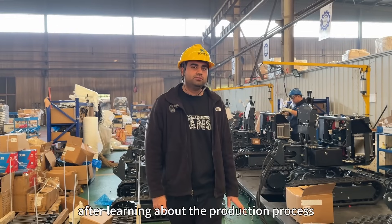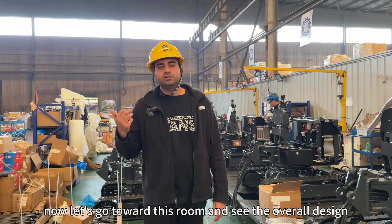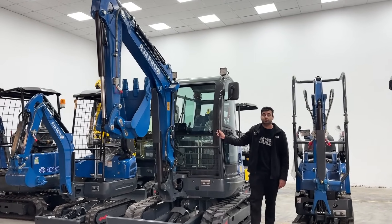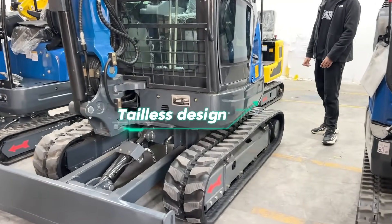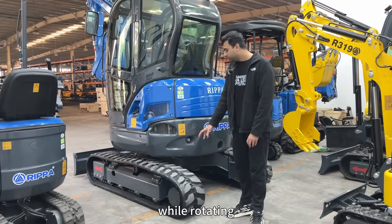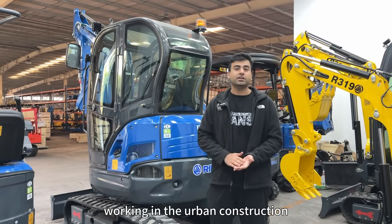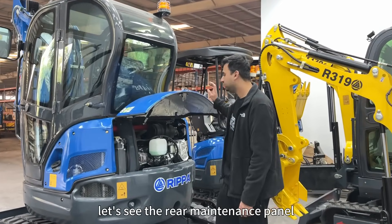After learning about the production process, I am now confident in the quality of the R32 Pro. Let's go to the showroom and see the unique design. The first thing that caught my eye is the zero tail swing design — the tail doesn't extend beyond the track while rotating, making it perfect for tight urban construction or small project sites.